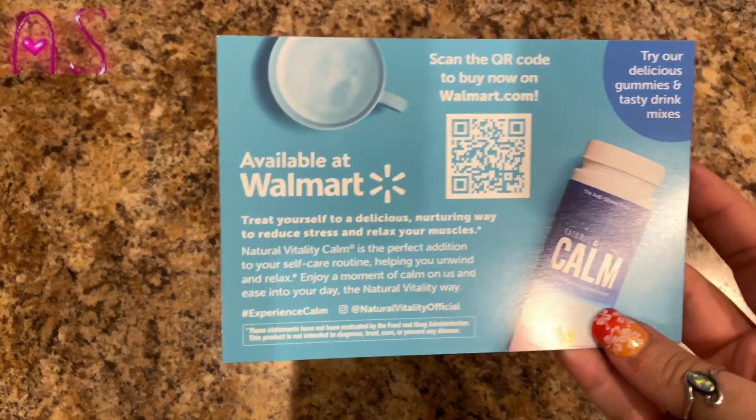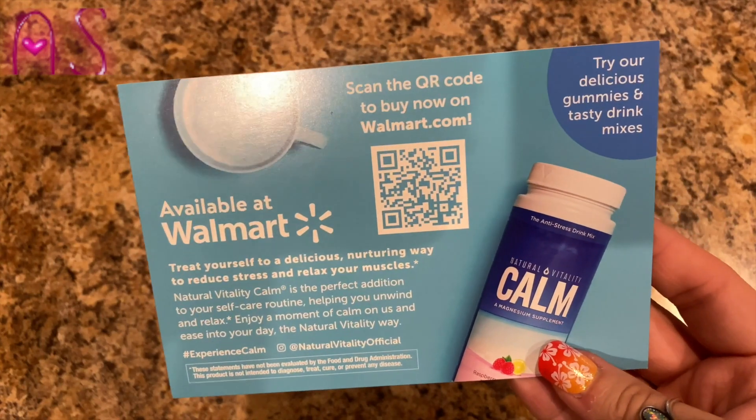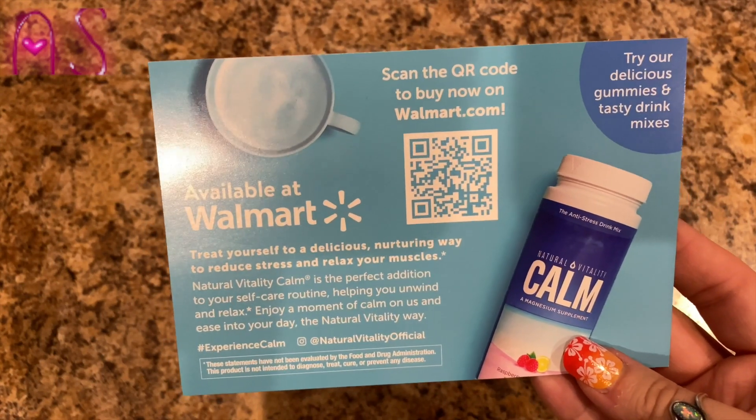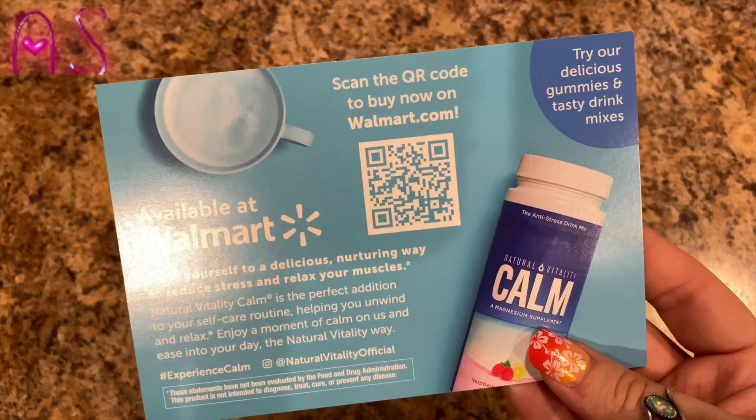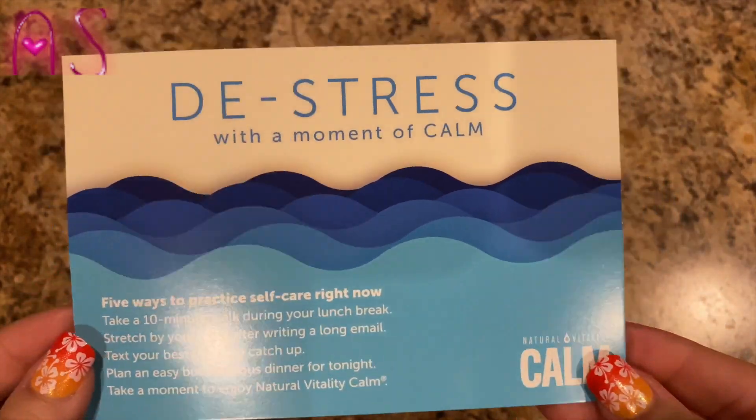This insert is telling you about the Calm supplement — it's available at Walmart. They have gummies and tasty drink mixes, so you can de-stress with a moment of calm.